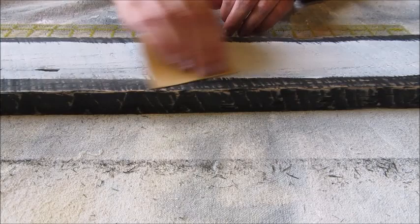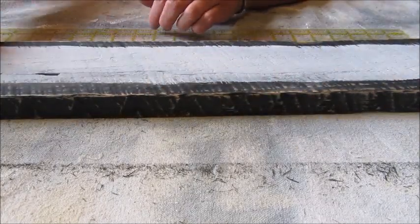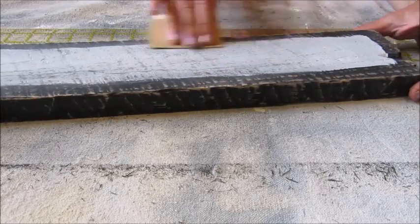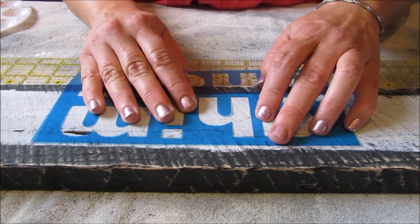After waiting for the paint to dry I took my sandpaper and distressed the newly painted section. Now for the fun part — adding the stenciled letters.